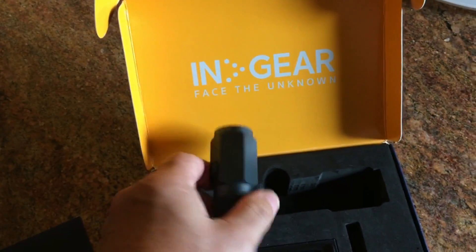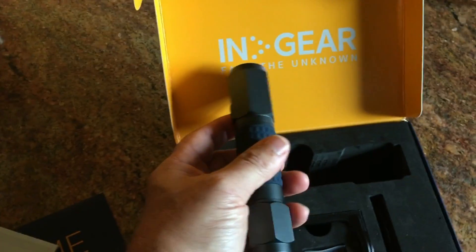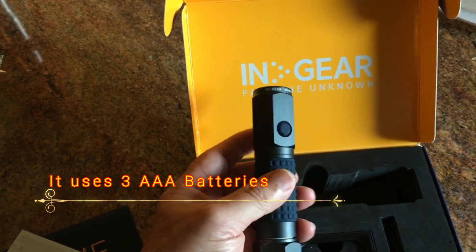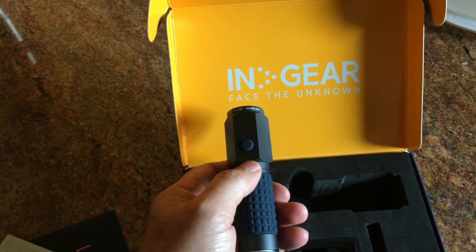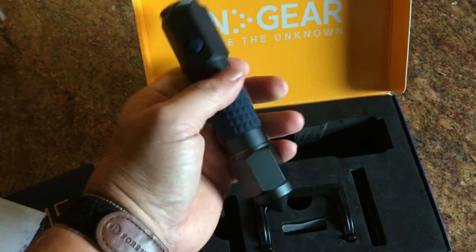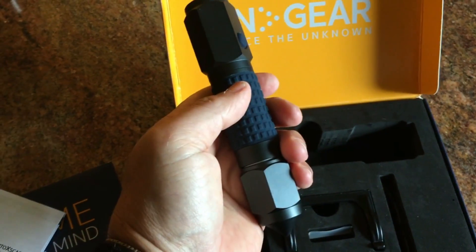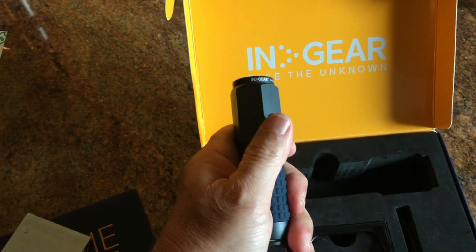The flashlight is 135 lumens on bright, 50 lumens on low, and I'm not sure what the SOS is — probably 50 lumens. Runtime is four hours on bright, 20 hours on low, and 28 hours on SOS. This is for carrying in your car — assuming you ran off the road or someone else did — and you can cut the seat belt with it too.